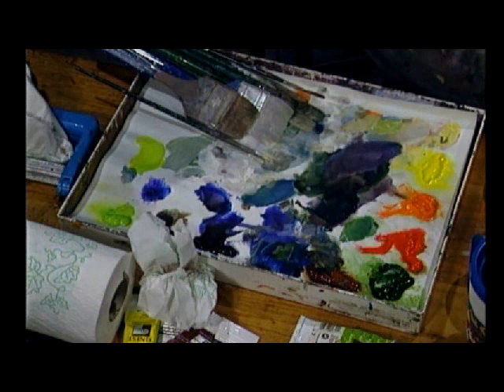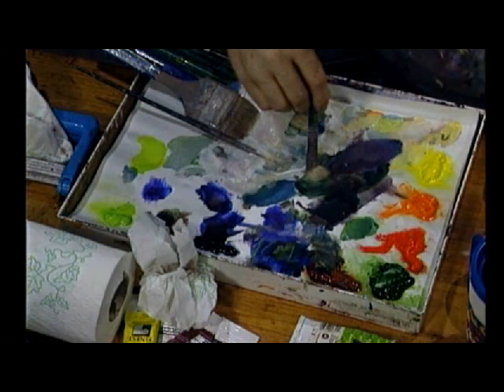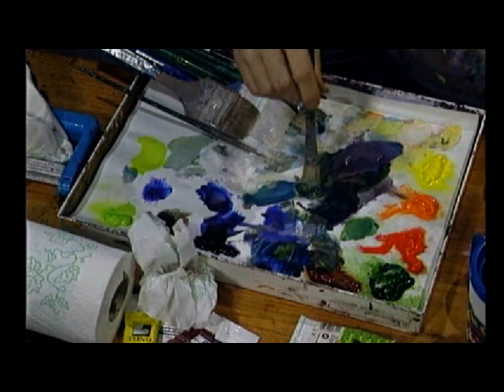Take your number 10, number 8, or number 12 bristle brush, depending on how big your tree is. The secret is in loading the brush and getting it manipulated properly. See how I'm flattening it out? That scares a lot of people, but this is the fan effect that you want the brush to have so that when you start doing the leaves, it'll be fluffy.